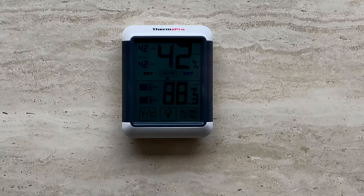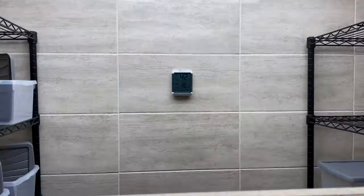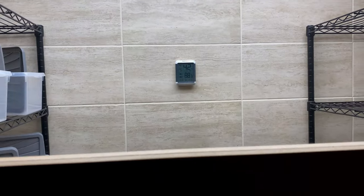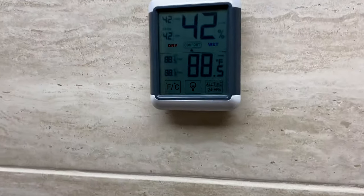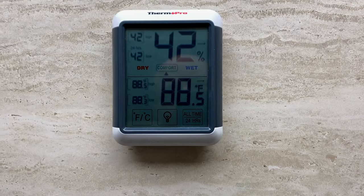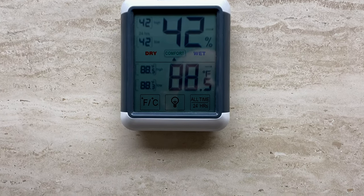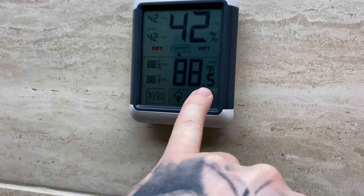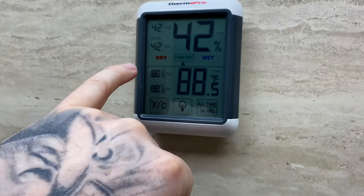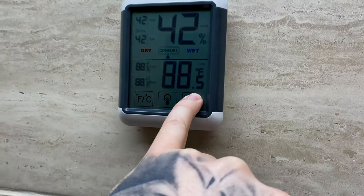The temperature is at 88.5 and 88.3, so it's obviously just doing its final settling. For those of you who are relatively new to incubation: when your temperature probe — and you must get a thermometer, you must get a thermometer that records temperature — what I mean is not just a display like this, but one that also tells you the highest it's ever got since you last reset it, and the lowest.